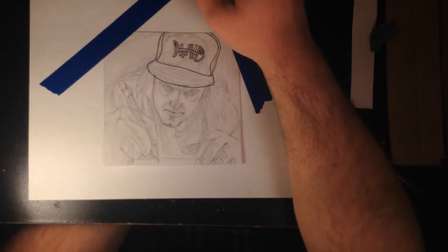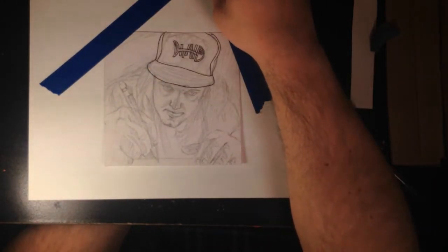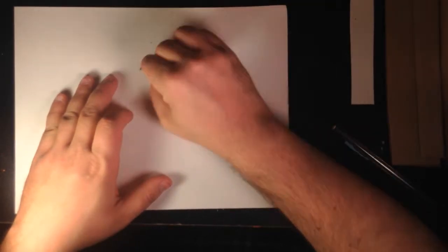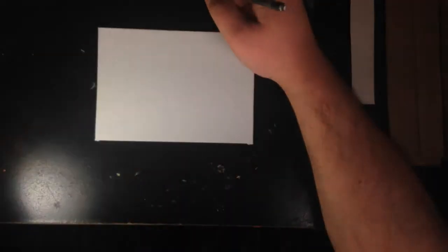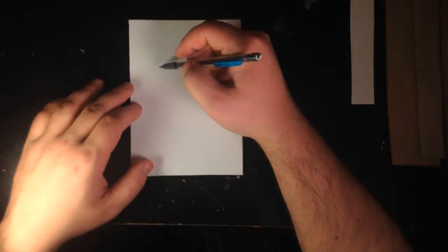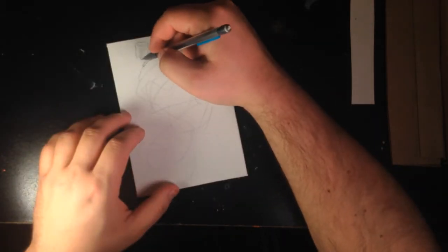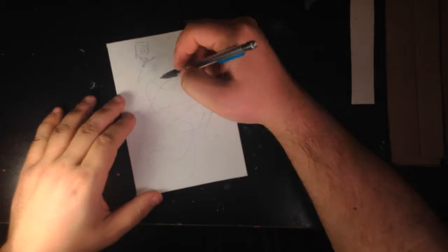I'm doing the voiceover separately because when I try to do it over the actual video, that movie program I use records only in mono — just the left side or the right side. And the other thing is it takes up too much processing on my computer and everything is slow, I can't even see where I'm at because it's skipping — like a Google Hangout session but worse.